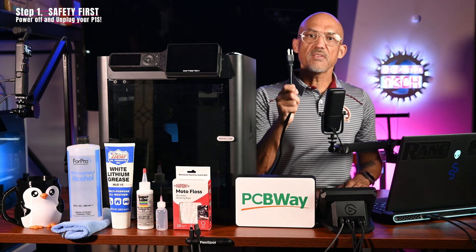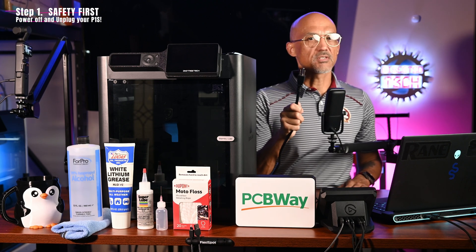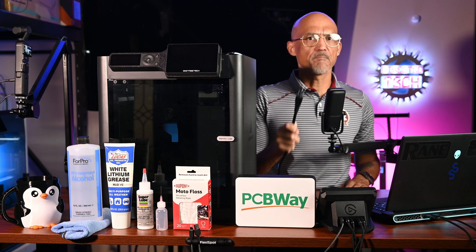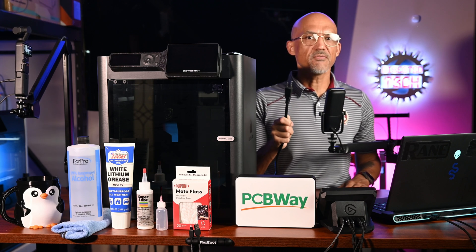Step 1 — Safety First. First things first, always power off and unplug your printer before you do any maintenance. Let's keep this safe and smart.